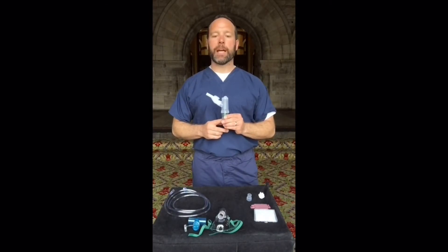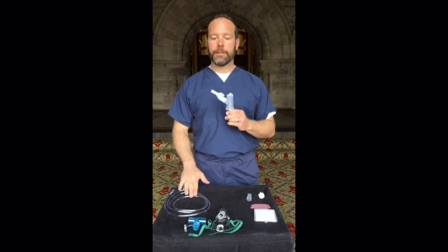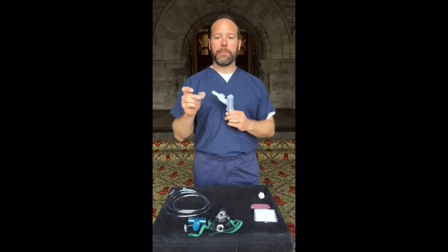The Nebutek comes in the package with 4 pieces: the nebulizer, mouthpiece, supply tubing, and a mask adapter.